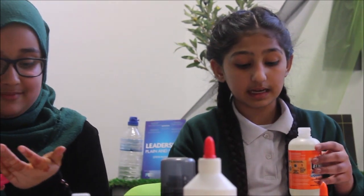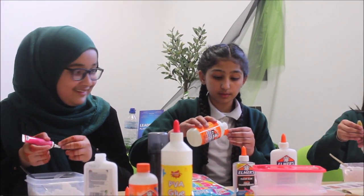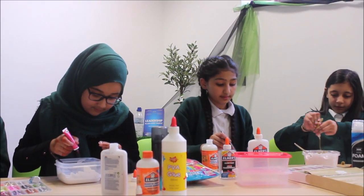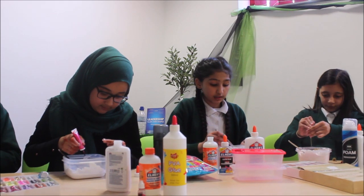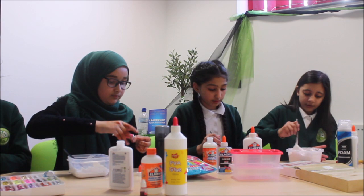Next we are going to be adding activator, and you won't be needing a lot of this. Pour it into the cap and add a little bit at a time, then mix. If your slime is not forming, just add a little bit more.